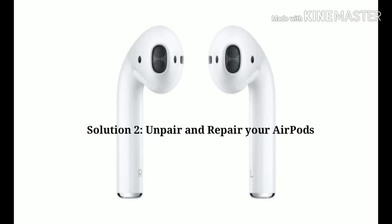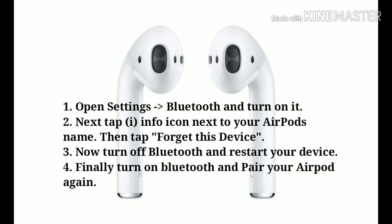Second solution is unpair and re-pair your AirPods. First, launch Settings on your iPhone, then tap Bluetooth and turn it on. Next, tap the info icon next to your AirPods' name. Then tap 'Forget This Device.' Now turn off Bluetooth and restart your device. Finally, turn on Bluetooth and pair your AirPods again.